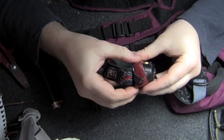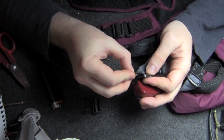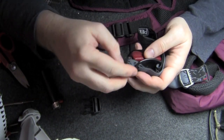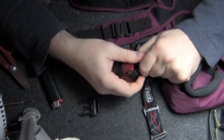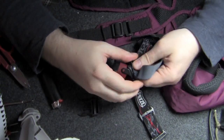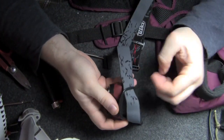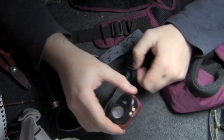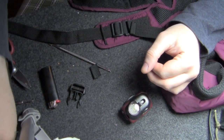We just have to feed it through the connection point on the light. This is a little fiddly just because it's a tight fit. There we go, and off to the second side. There we go — one strapless headlight. I'm going to set the original strap aside and put it in my parts box.